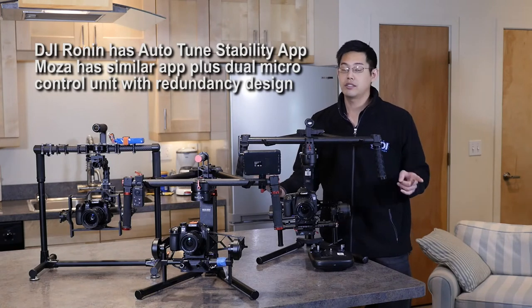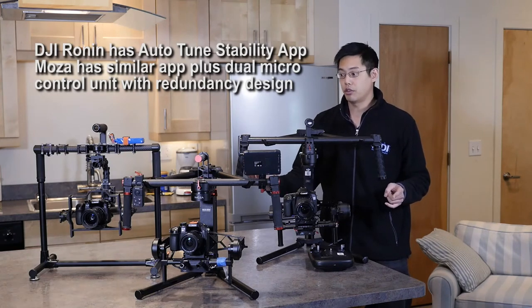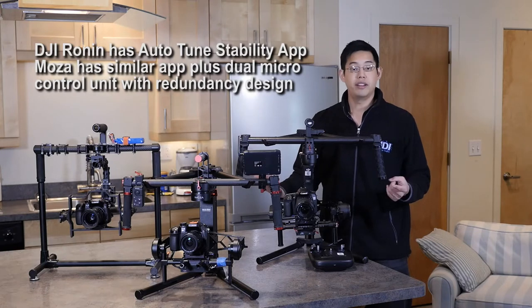So the Kame TV suffers from horizontal wobble, whereas the Mozua and the DJI do not. Check out some of the test footage we did between all three of them — we walked with it and we ran with it.